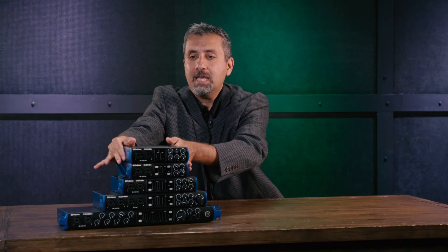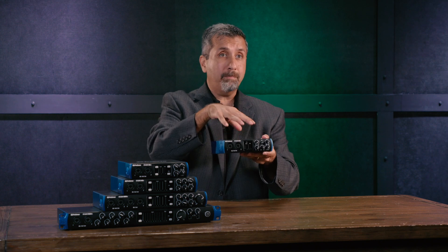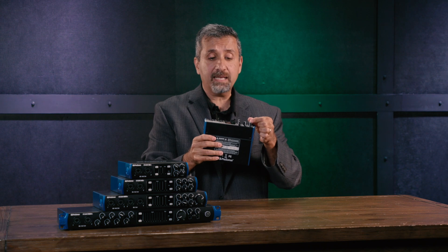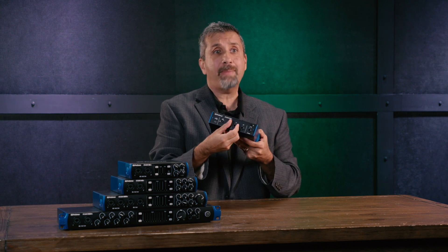The last feature that really sets these interfaces apart is the build quality. In a lot of recording interfaces you notice a lot of plastic and wobbly knobs, but these things are built like a rock. Completely metal chassis, extruded aluminum on the sides, knobs completely solid. Also, the jacks on the back are proper quarter-inch balanced jacks, so these things are made for the road as well as for the recording studio.